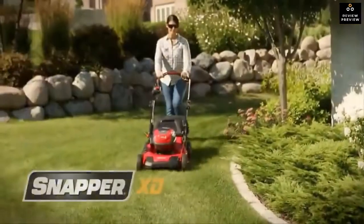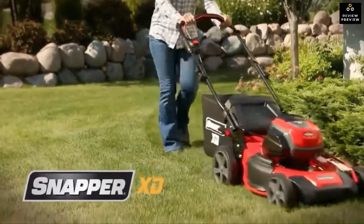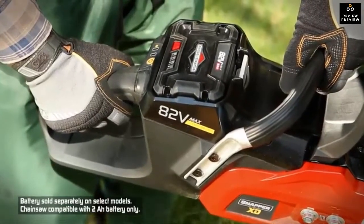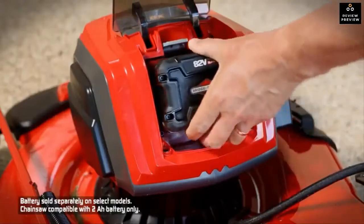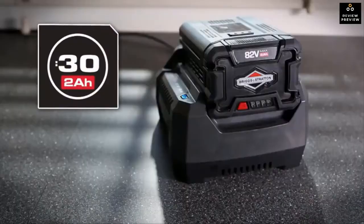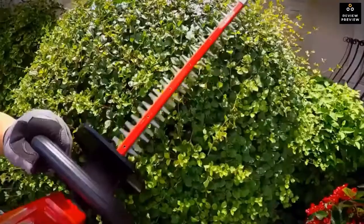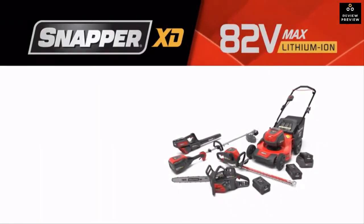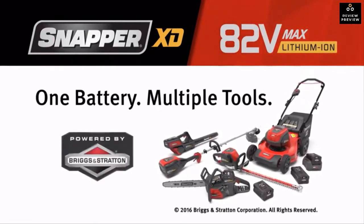The Snapper XD battery-powered walk mower is one of many innovative products from a complete line of durable Snapper handheld tools, all powered by interchangeable 82-volt Briggs and Stratton two- or four-amp-hour lithium-ion batteries. This allows you to power all Snapper XD tools with just one battery, which quickly recharges so you can mow, trim, saw, clip, and blow through your yard work like never before — the Snapper XD 82-volt lawn and garden system: one battery, multiple tools, powered by Briggs and Stratton.